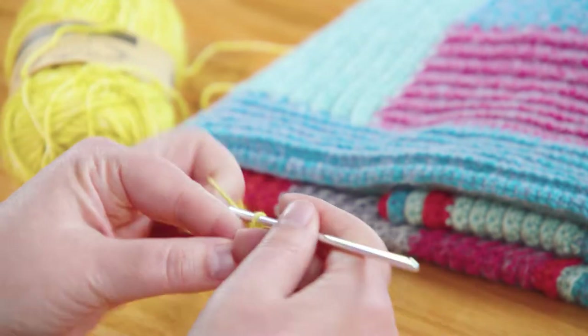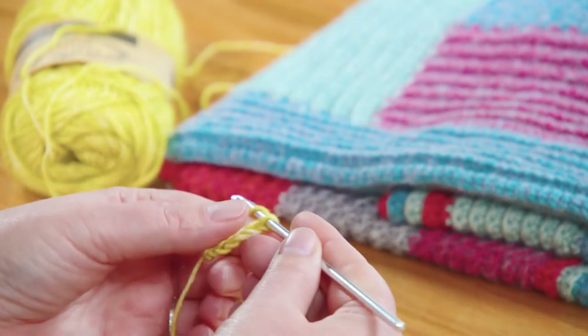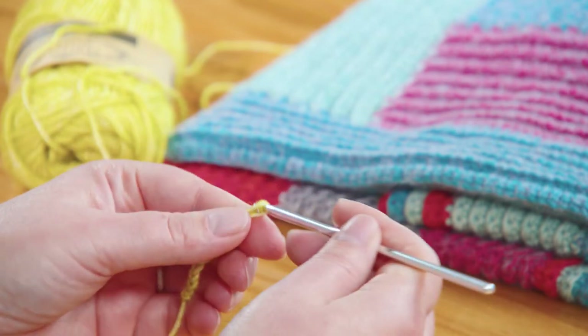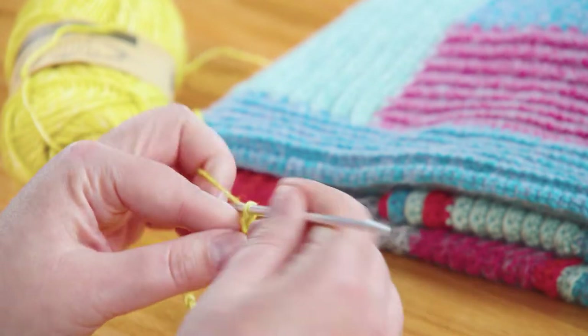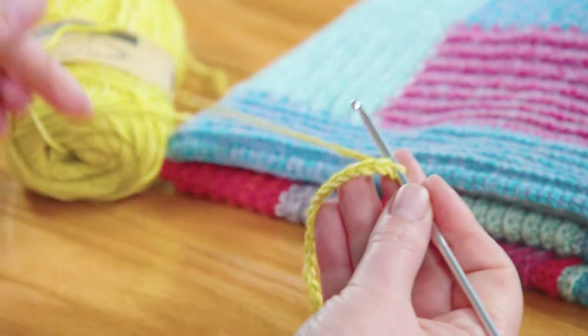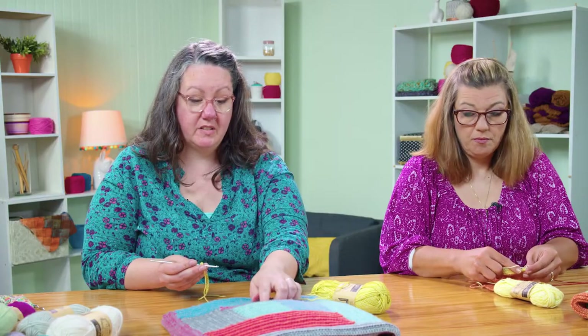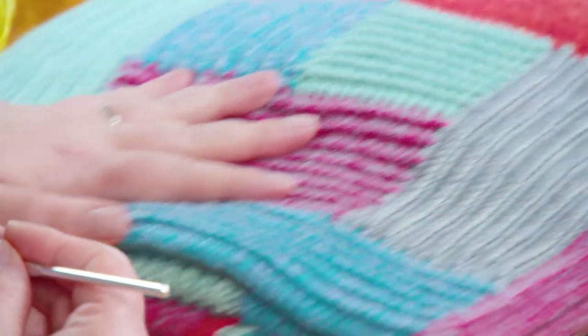So we chain 16. We're working in single crochet through the back loop for this whole project — that's what gives us these great ridges you can see in each of the sections. We want our first square, the center square, to be 15 stitches wide, so that's why we started with a chain of 16.